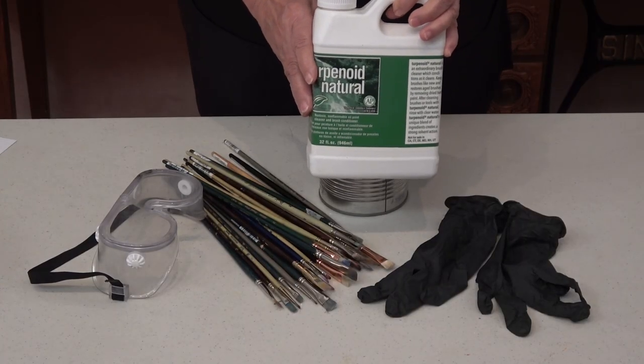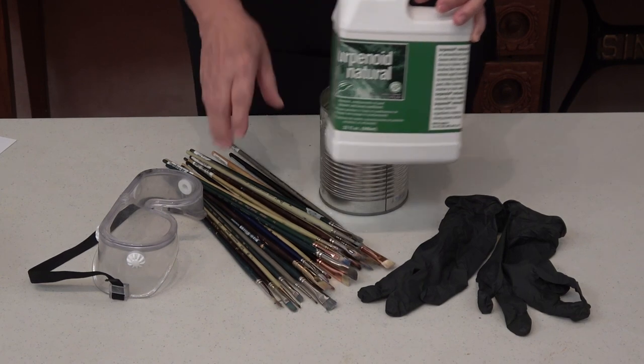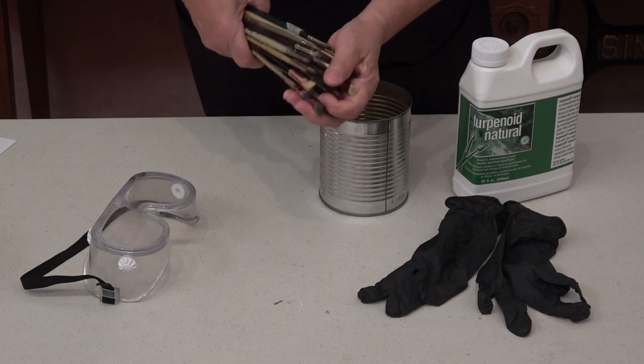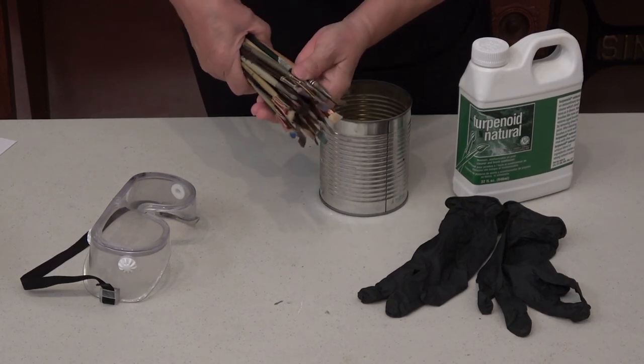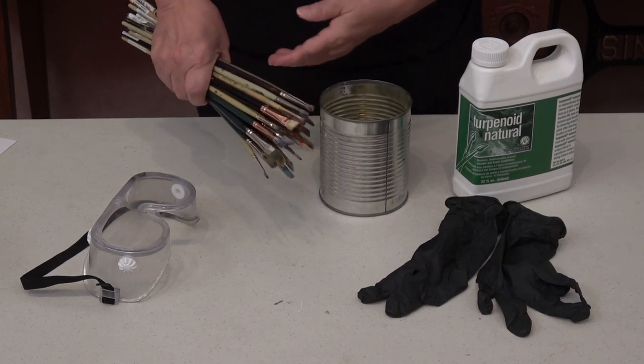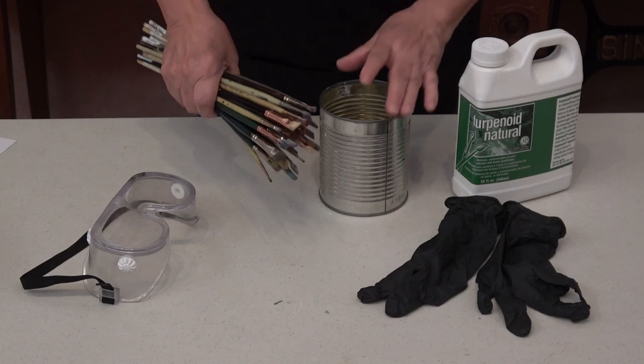I use natural turpenoid to clean my brushes from time to time. These brushes have been cleaned and are now dry. I've used the method where I first soak them overnight in the baby oil, which is mineral oil, and then wash them with a solution of dishwashing liquid.